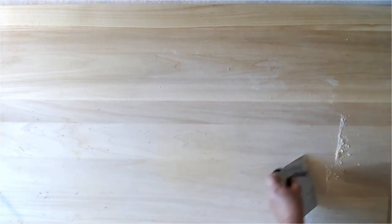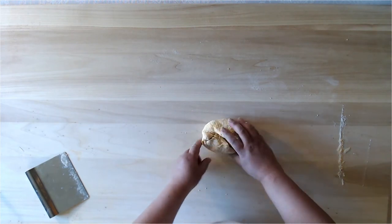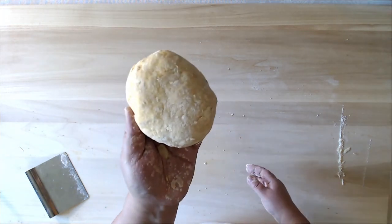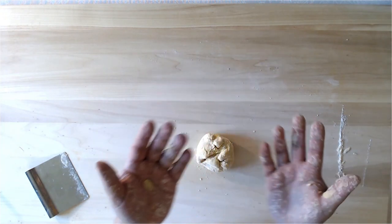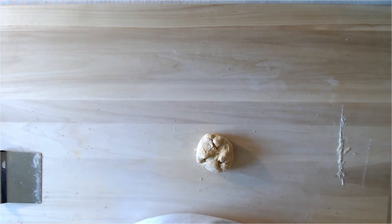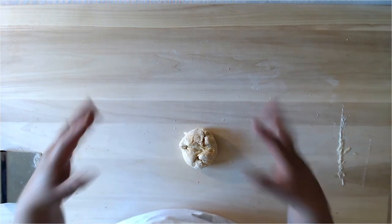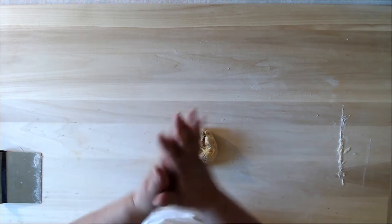I'm going to get rid of any residue now. I've brought my dough together and it looks like this. I'm going to go wash my hands to get off any residue. After washing, it's really important that your hands are dry and at body temperature — if they're not dry you'll think your dough is sticky when it isn't. Just shake them off a little to air-dry any excess humidity, and then we can start kneading.